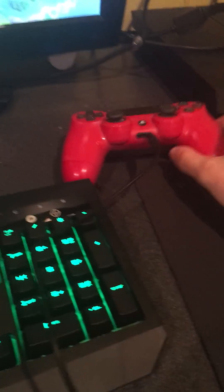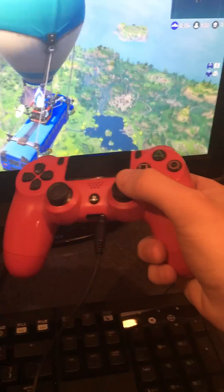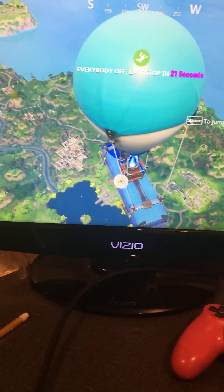Even when the keyboard and mouse are plugged in, I still have my controller on deck because my controller feeds through to the microphone. And if you want to quickly jump back to the controller, it automatically switches over. You can see the controller running, and we've got the mouse on deck too.